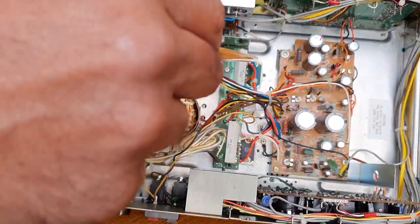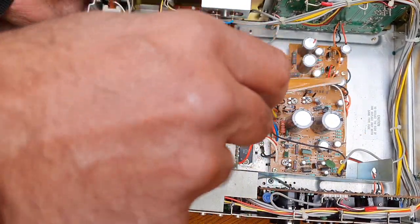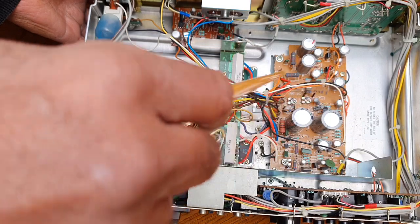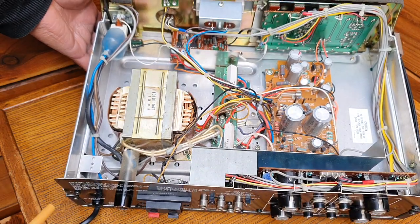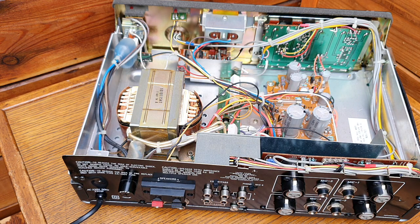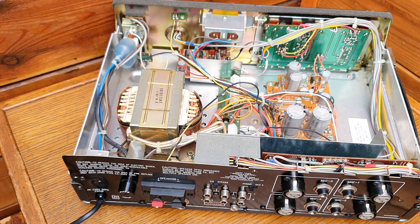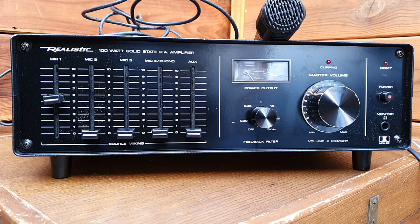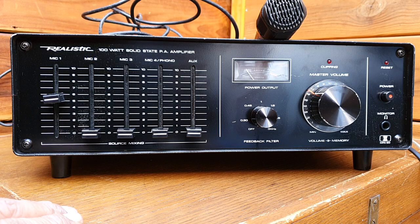It's a very simple, totally solid-state circuit design. The heart of the amplification is the NEC 0745 chips along with the preamp and driver stage board. This could also be used for general hi-fi audio amplification — not only PA — if someone wanted to modify it. The power supply is quite large and will easily handle 100 watts output, making it a very capable amplifier.